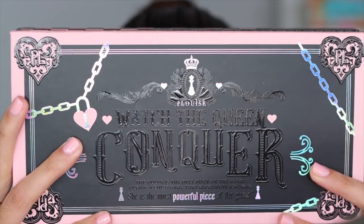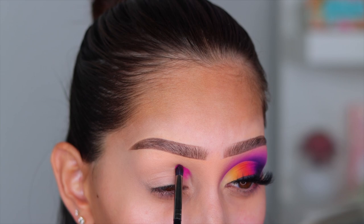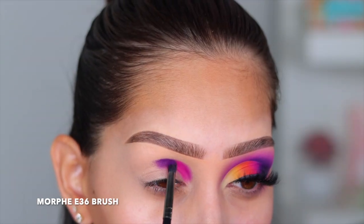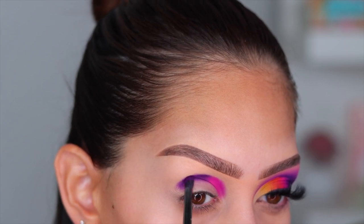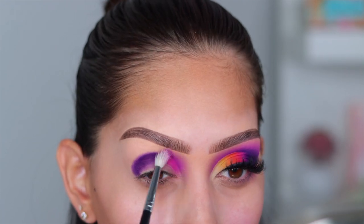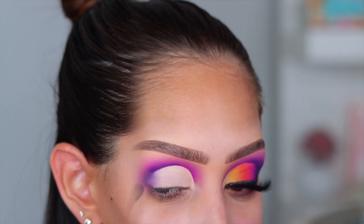Alright, let's get into the voiceover. We're using the P.Louise Watch the Queen Conquer palette — one side looks like this, the other side like this. It was a little difficult to show the shades since the mirror doesn't fold all the way back on a dual-sided palette, so I'll just tell you the shades. I'm going in with the shade Fun and Games on the inner portion of the eye, and on the outer crease I'm going into the shade Let's Play, a super deep purple. I took the pink just under halfway so the inner eye stays more pink. I used a fluffy brush — brush names will be on screen — and blended everything out with a bit more Fun and Games until I was happy.